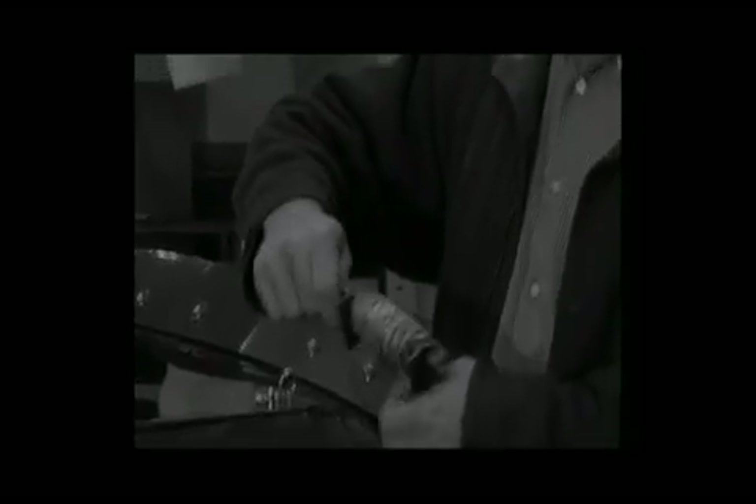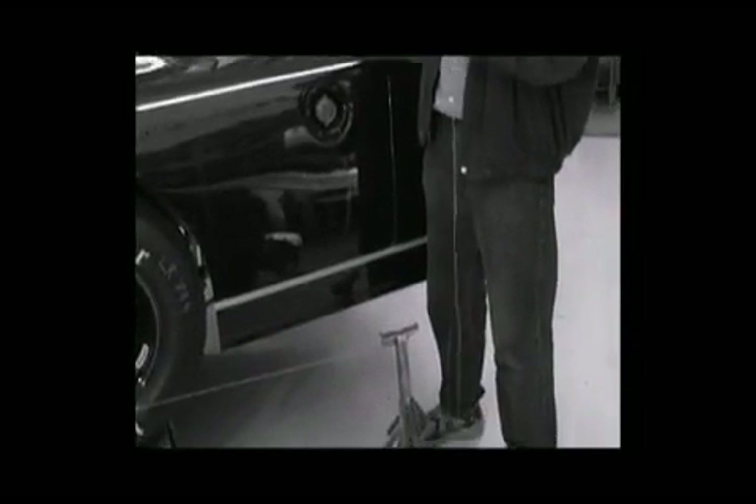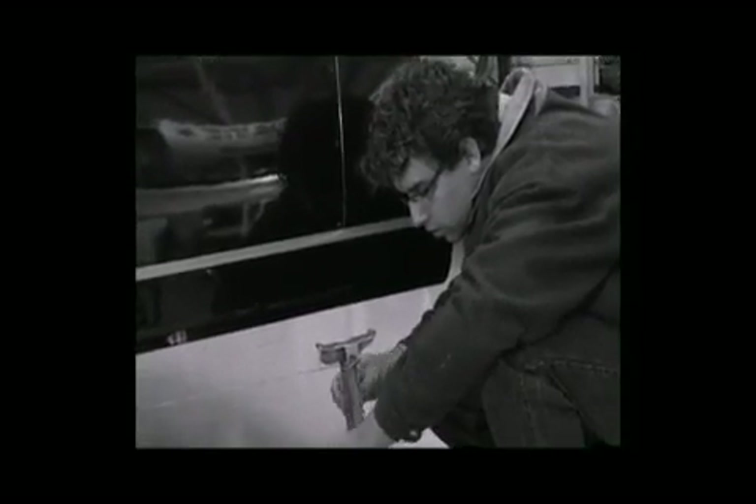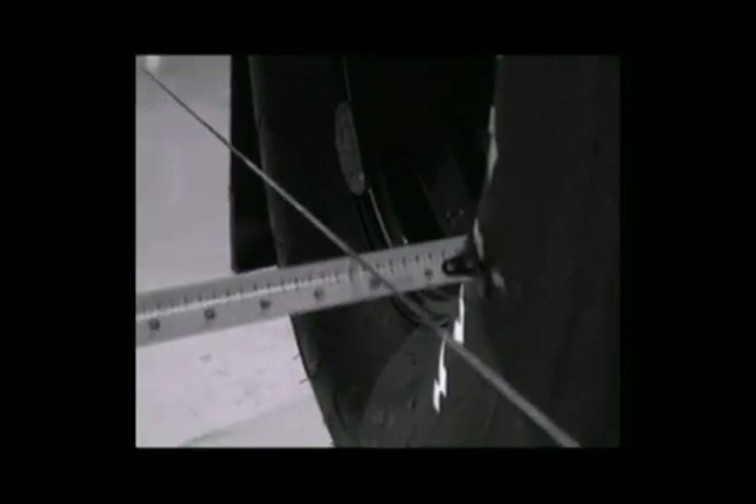Since the first races on the beaches of Daytona, race teams have used strings, tape measures, tow plates, and a host of other homemade tools to align the front and rear wheels on their race cars. While these methods were sufficient in their time, championships are now won and lost by thousandths of a second. Does it make sense to invest enormous sums of time and money into the latest chassis technology, yet continue to use inaccurate or extremely time-consuming methods to measure the location of your wheels?